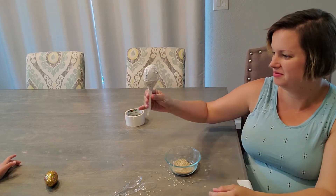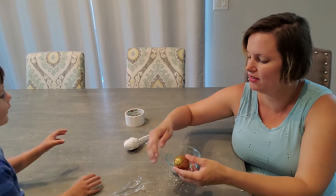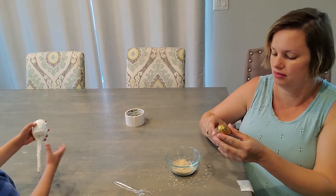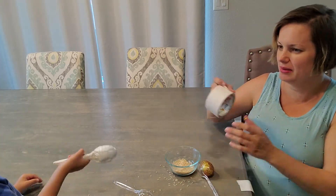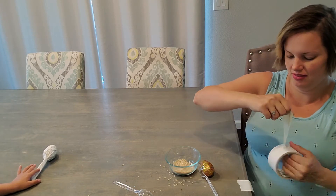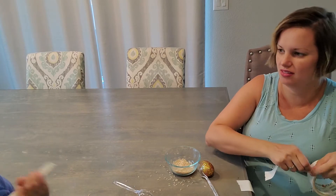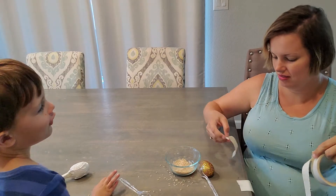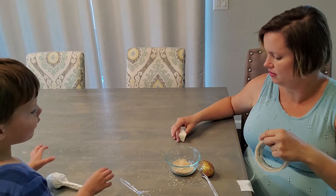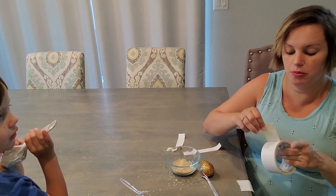My turn. Mine now? Yeah, yours now. Okay, can I have yours? You can play with mine. Can I play with both of them — all of them? Yeah, you can play with both of them when we're done.